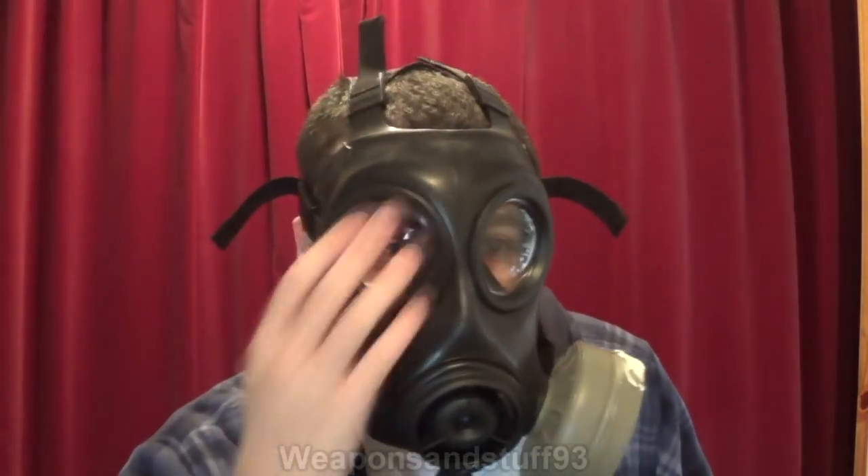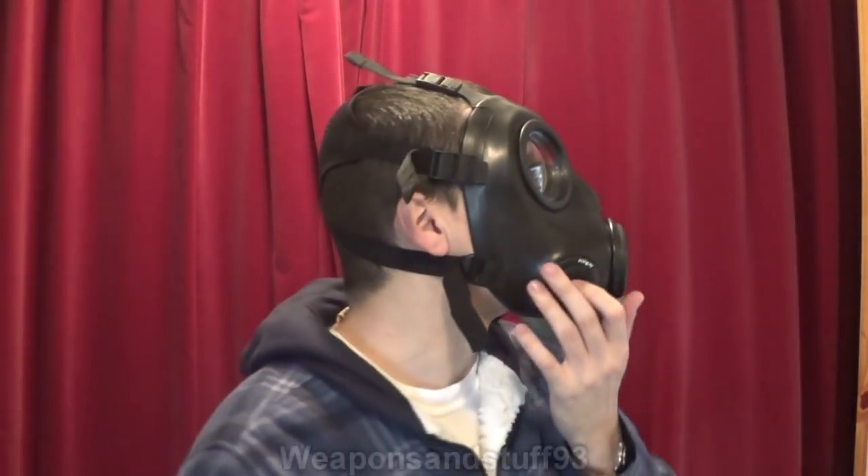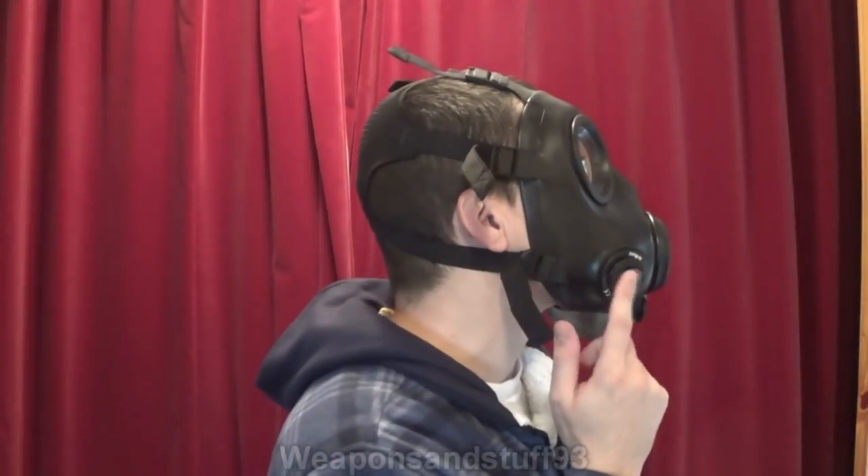The bottom two straps are quick-adjust straps; the other four are buckle straps you set to length — but still easy enough to do with the mask on. You put your chin in first, pull the harness down, then tighten the bottom two straps, and it should still be right for your head, so it's quick to get on and off. Once on: pressure rises, very comfortable fit. The lenses sit close to your eyes for a good field of view. This is also good for looking down rifle scopes as they're relatively flat frontal eyepieces.